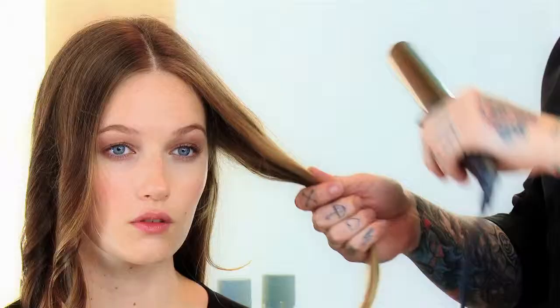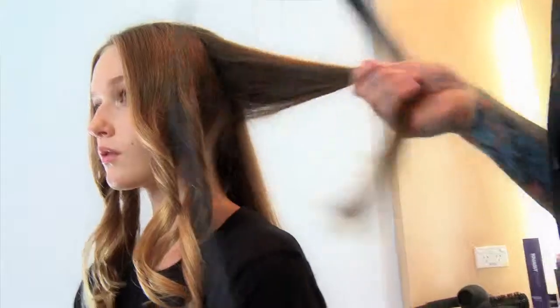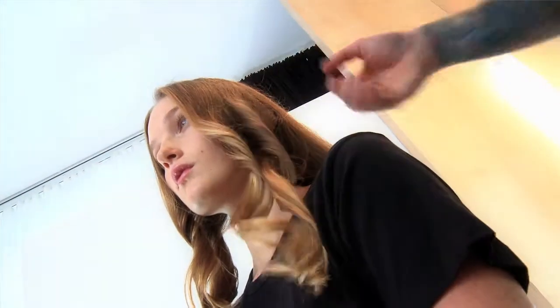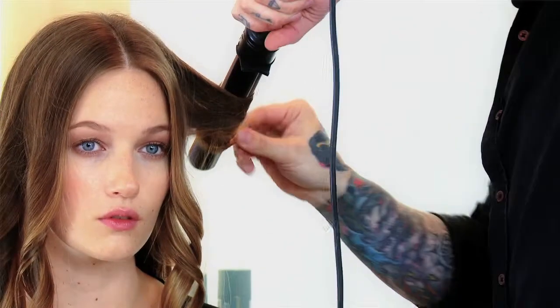To place movement in the hair, I'm taking random size sections and using my curling wand. The reason it's important to use a curling wand over straightening irons is because the wand is round, giving you a nice clean shape. A straightening iron is almost square, so it creates a flat, elongated curl. With the wand, you get more fullness, shape, and definition.